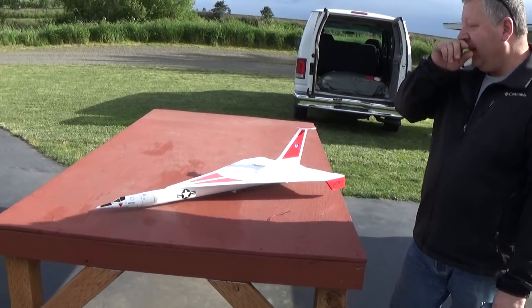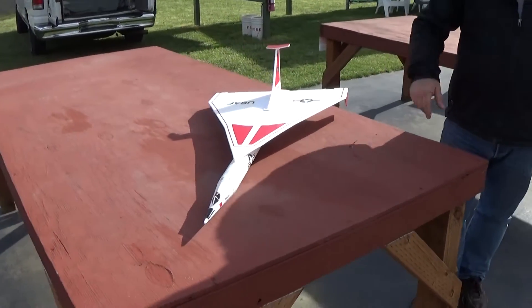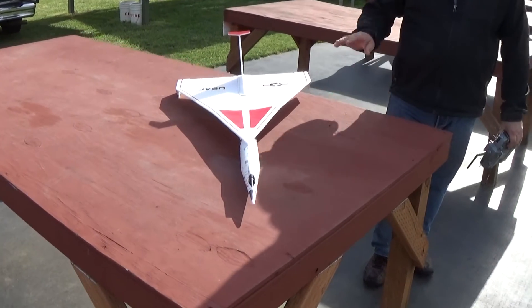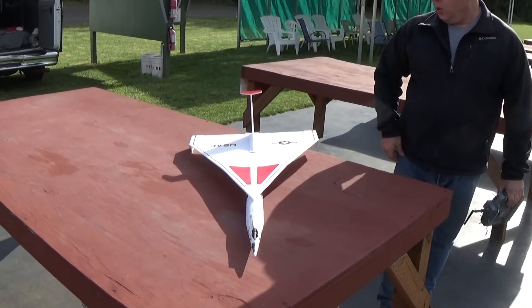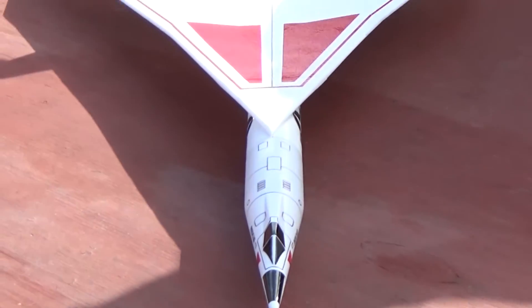The basis of the kit is the Estes Cosmic Interceptor. I'm using the nose cone and the 2-inch body tubes from the kit and the motor mount. And then there are Depron wings and tail surfaces that come with the kit — very easy to assemble.